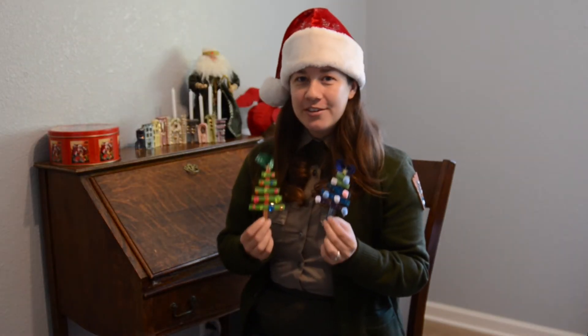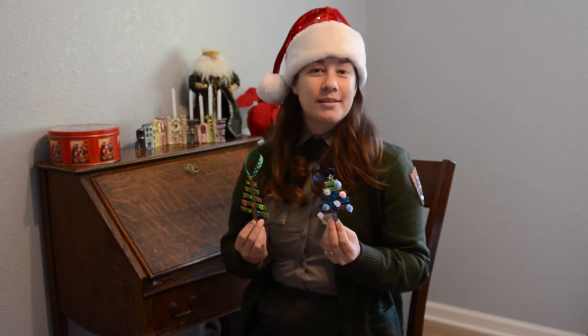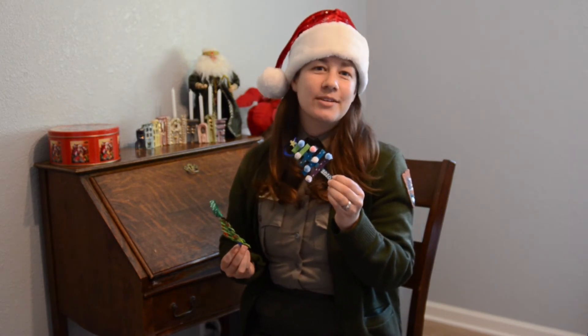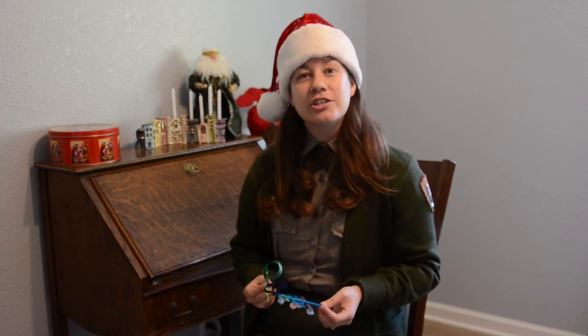There you have it — your own evergreen ornament decorated beautifully. Now you can put these on the tree year after year. I even put a date on mine so I'd know that I made it in 2020. Or you can do like the Longfellow children did — place it on your tree with the intention that a guest will take it home as a gift. From Longfellow House, Washington's Headquarters National Historic Site, we hope you have a happy and safe holiday season.